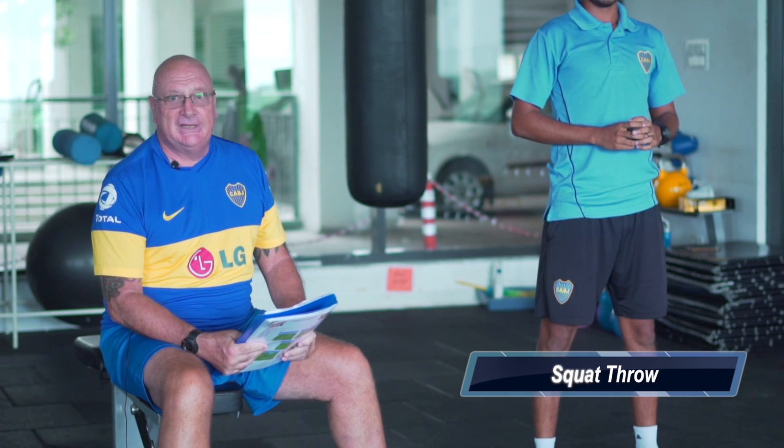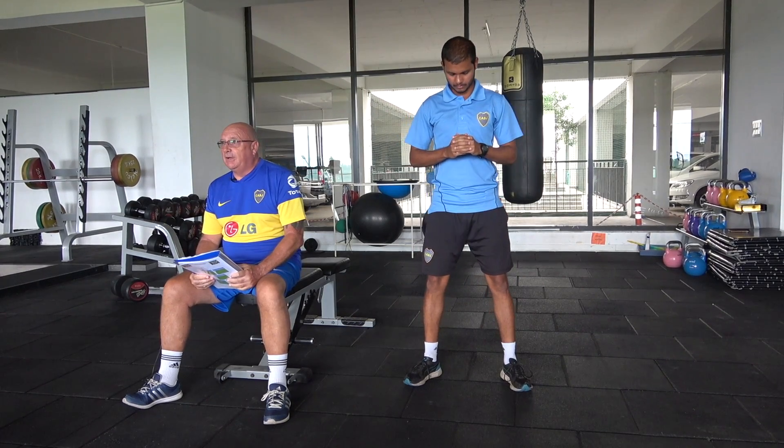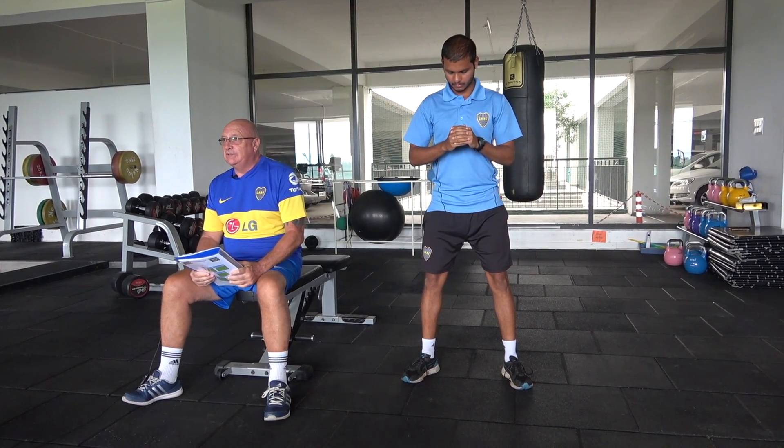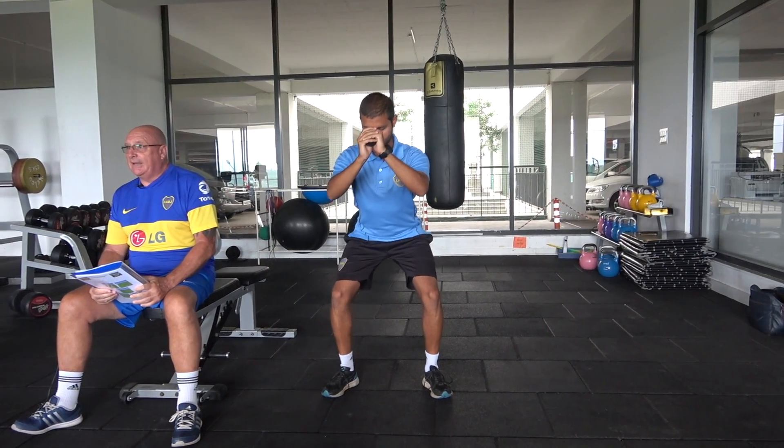The first exercise we're looking at is the squat throw. Here you'll see Nishad adopting the correct position where his feet are shoulder-width apart, his toes are pointing slightly outwards, and his hips are back.